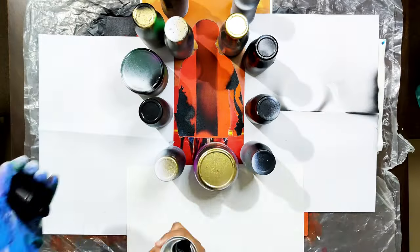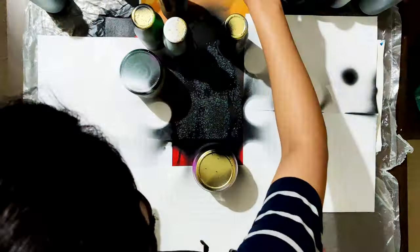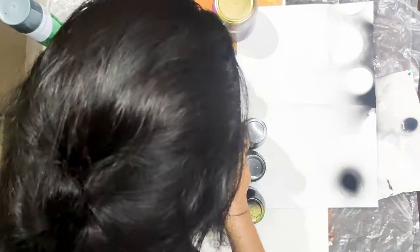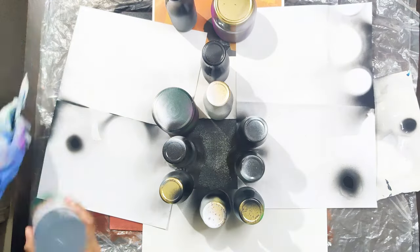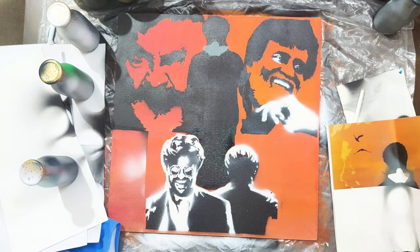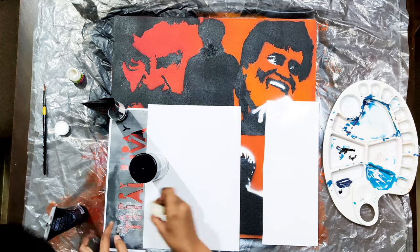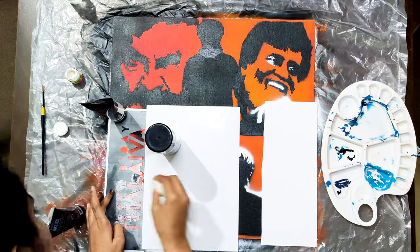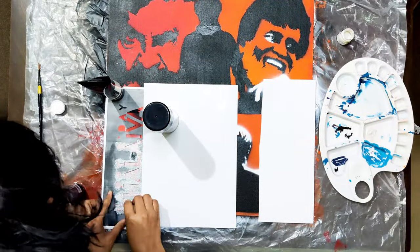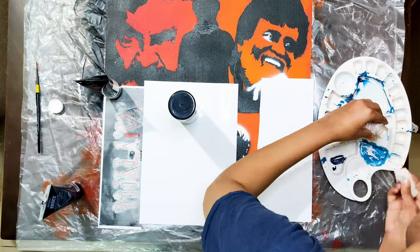I am placing the stencil cut of the fourth picture, depicting the stylish walk of our style samra. For the last layer of this style, I am using white spray.